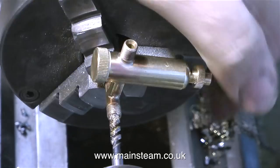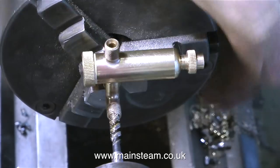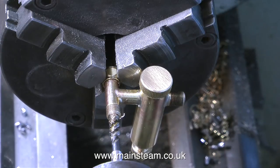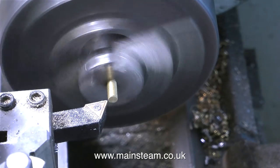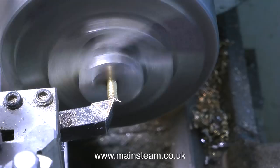I've got the T-piece part of the lubricator screwed into a union nut which is in the chuck. Before anyone writes in, I'm quite aware that it's not running 100% true, but the drill is bending and the tap is bending so everything is fine.